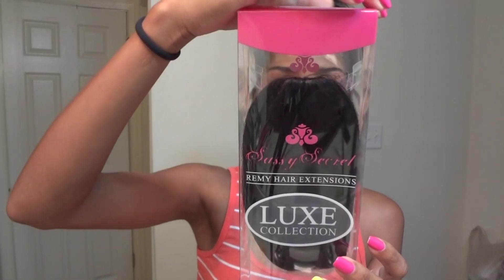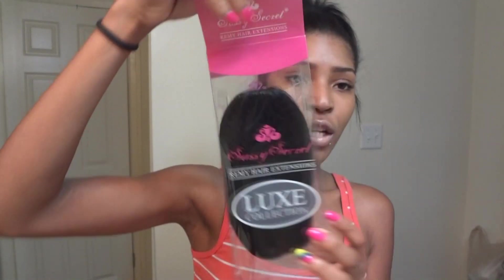They come in really cute boxes — the packaging is so pretty. The straight bangs are a yaki texture; the hair is Remy hair, a hundred percent cuticle Remy hair. I'm going to show you what the bang piece looks like.